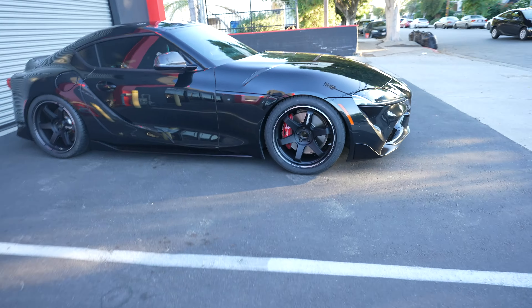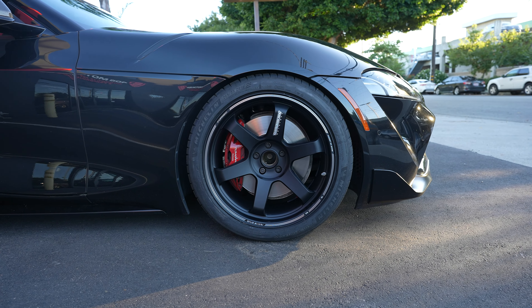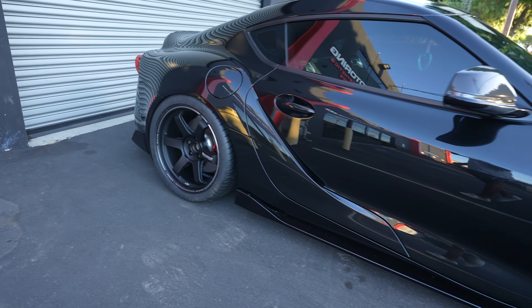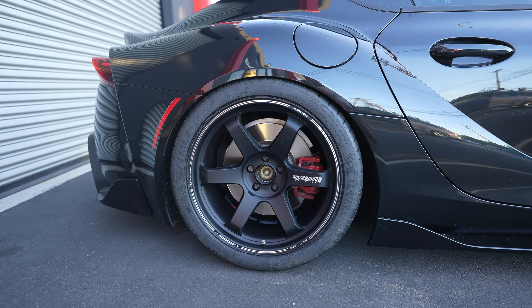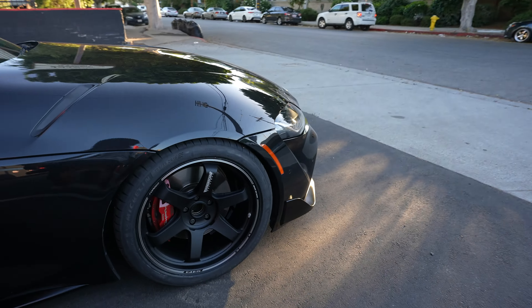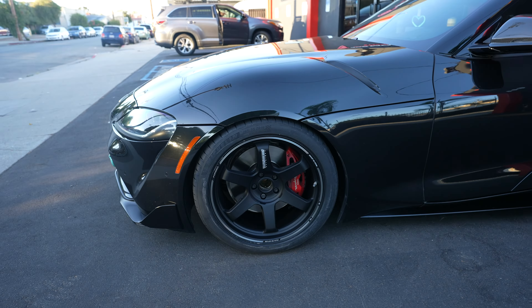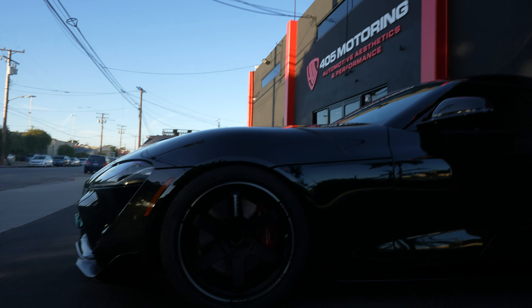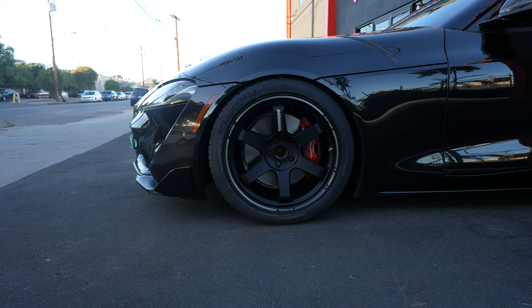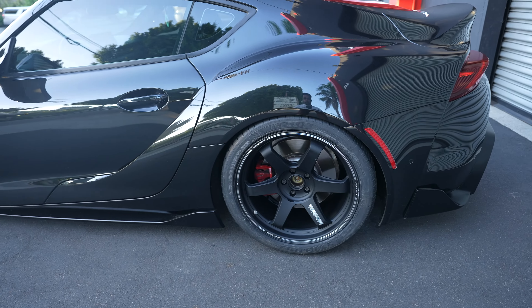I just finished mounting the tires and the wheels. Look at it — it looks so good. Yeah, I need center caps. I gotta ask some people which center caps I should use — obviously the TE37 wheels one. The fitment looks pretty good. I think I need to raise the back a little bit, because if I do a pull it would have it rub the fender and I really don't want that happening.